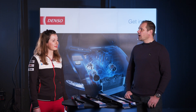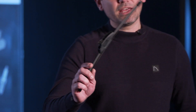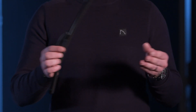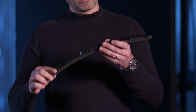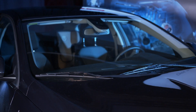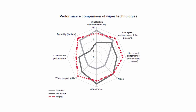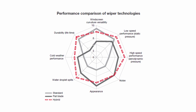There are three technologies: conventional, flat, and hybrid. If you have a conventional wiper blade fitted, you can fit the retrofit flat blade on that same vehicle as an upgrade for a more stylish appearance. However, if you originally have a hybrid wiper blade and replace it with a retrofit flat blade, that is considered a downgrade, because car makers chose hybrid wiper blades for their superior performance at high speeds.